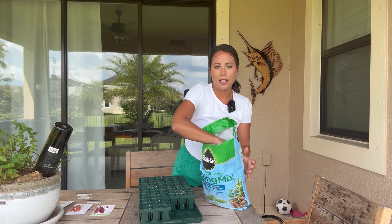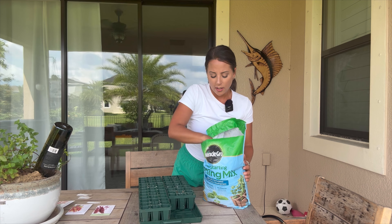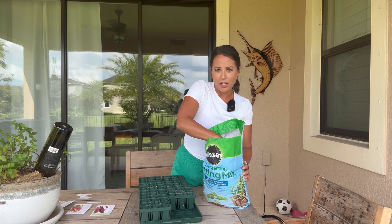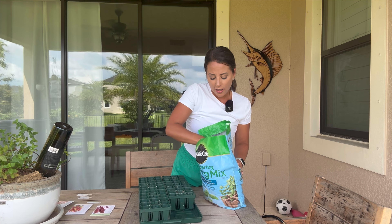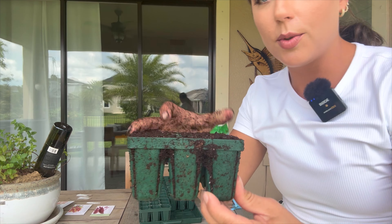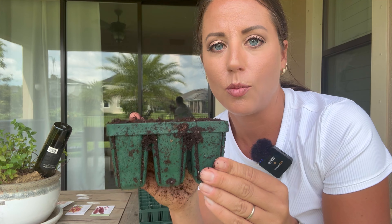Let's get started with seed starting. I've got my Miracle-Gro seed starting mix — this is one bag, eight dry quarts. I'll link a full review of this seed starting bundle above. The soil seems pretty dry so I'm going to start by adding water directly in the bag to moisten it. I'm going to put the seed starting cell directly in there and press it down.